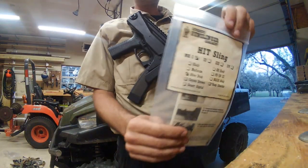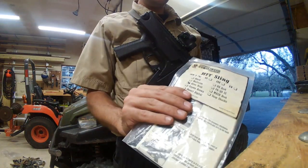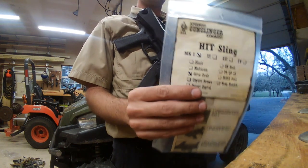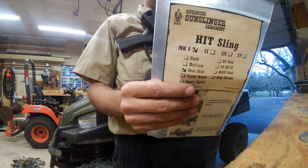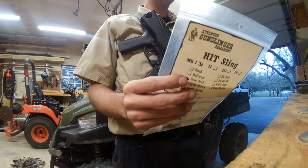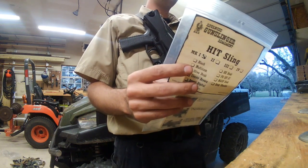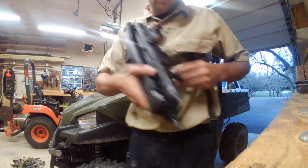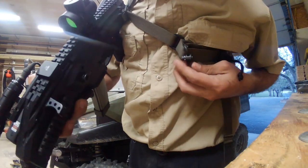I got home from work today and received my second Advanced Gunslinger Armament HitSling. The model I got is the Mark One, one-inch webbing, olive drab, with the regular QD point.